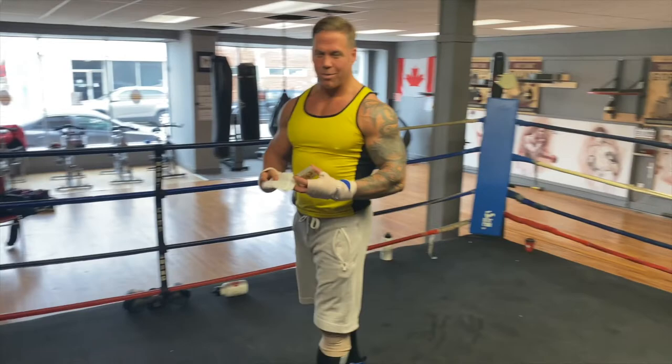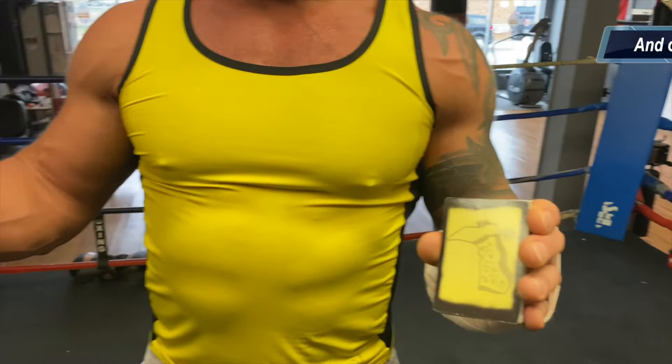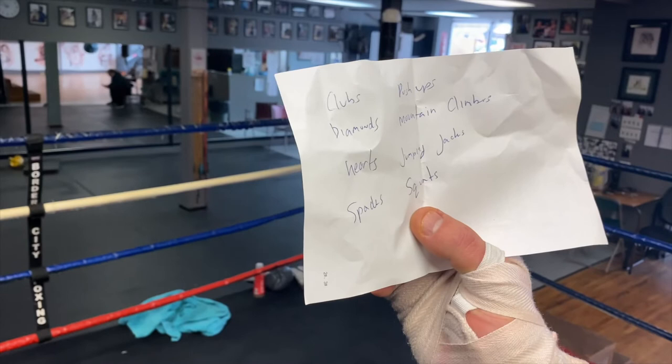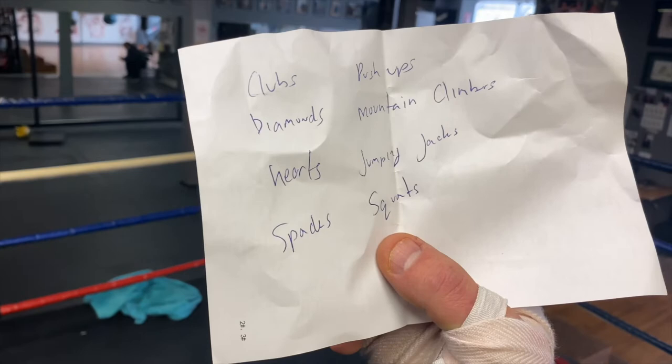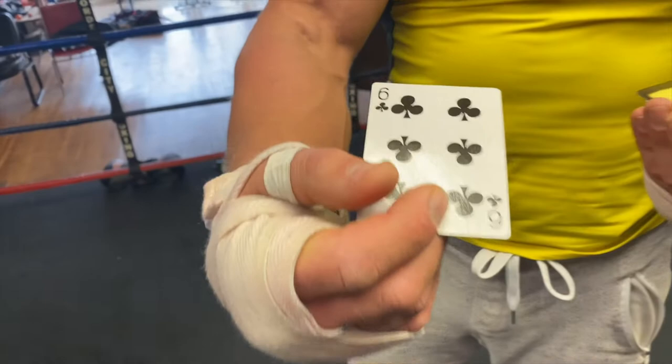All right, Border City Boxing Club peeps, today we're going to do a little bit of strength and conditioning training with a little bit of creativity. All you need is a simple deck of cards. Write down so you don't forget — clubs are push-ups, diamonds are mountain climbers, hearts are jumping jacks, and spades are squats. Each time you turn over a card, you perform the number of reps assigned to that suit. All right, let's have at her!